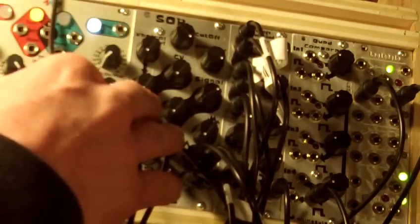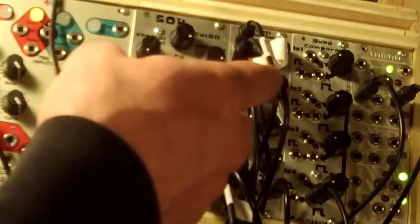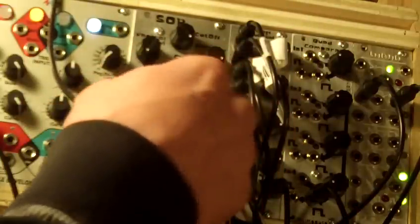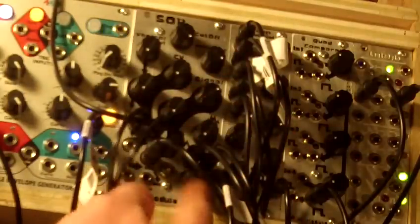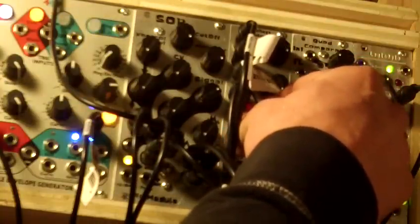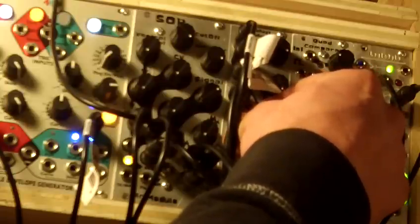Right now it's set to the notch filter. There's one triangle wave coming in to the signal input. It has a low pass, a band pass, a high pass, and a notch filter out. I'll show you the differences — this is a notch filter, high pass, band pass, low pass.